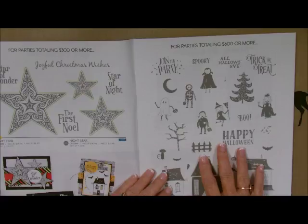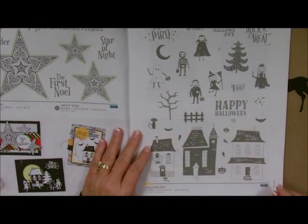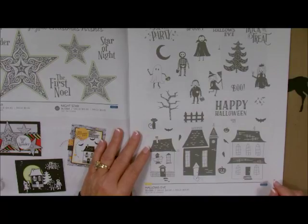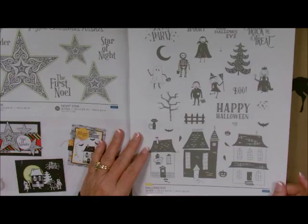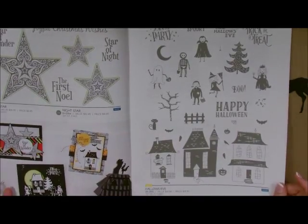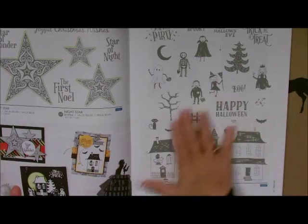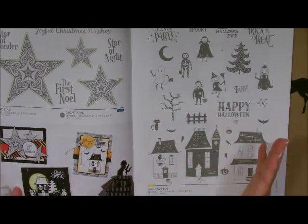For parties that are $600 or more, you can get this absolutely adorable All Hallows Eve stamp set. It actually has 31 stamps in it and you only pay $18.95 — that's right, 31 stamps for $18.95. It's just absolutely beautiful, and you take these out of your Hostess rewards, so it's no money out of your pocket.